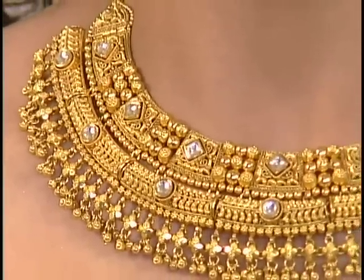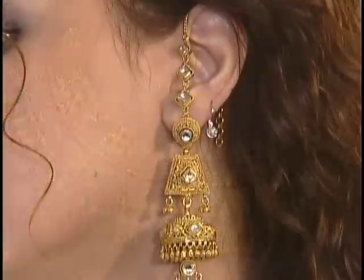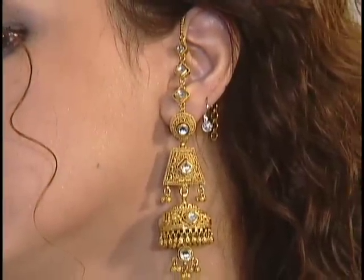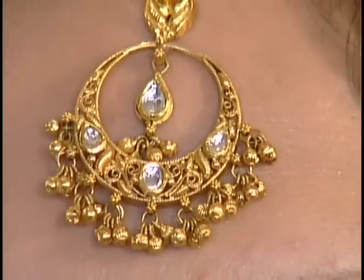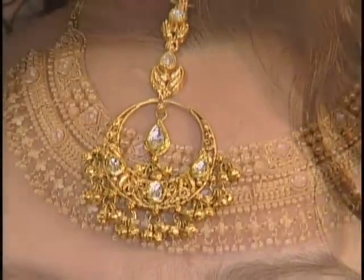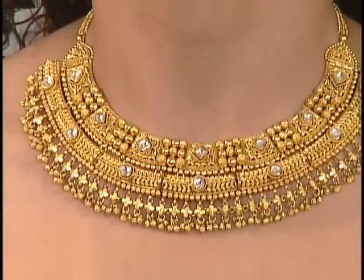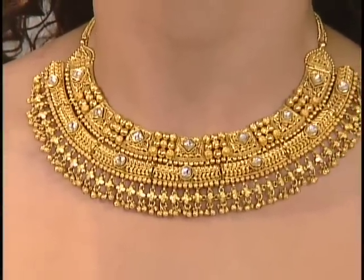Very solid gold with beautiful kundan work, and it has matching big Jumkas and a full complete set. It's also got matching bangles which we forgot to bring — they look really nice. So basically plain gold with a little bit of kundan thrown in — a very versatile piece that matches with everything.